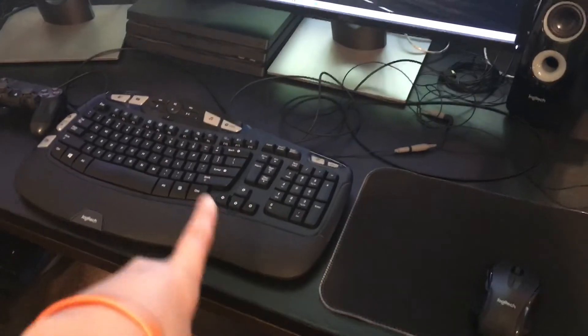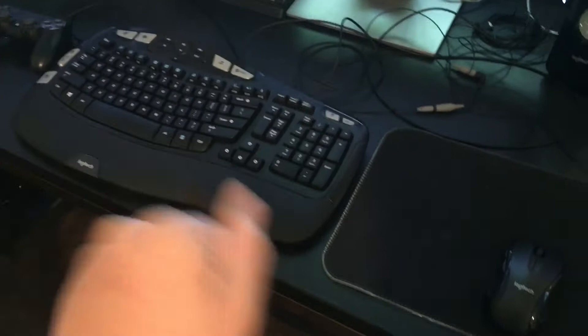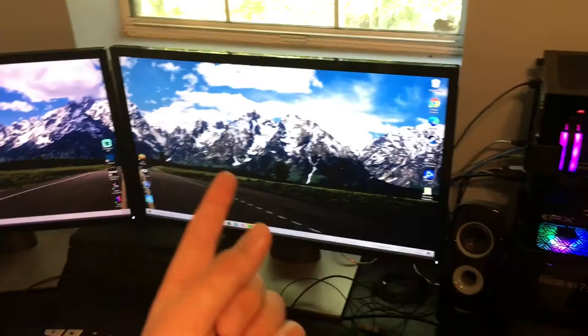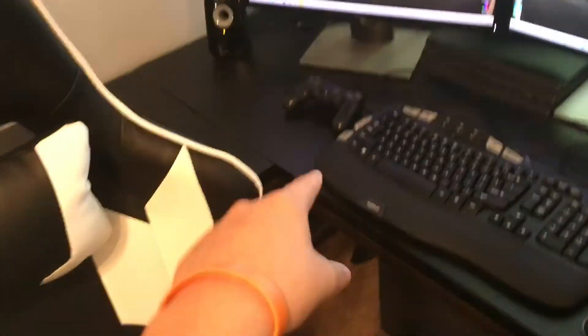I'm probably going to end up getting a new mouse pad — an extra large one so it can cover all of it. Probably going to go with a 60% keyboard; haven't found which one yet. Some are cheap, some are expensive — I've got to find the right in-between. I'm also going to get a new mouse. I'm thinking about getting an actual mic with a boom arm — that'd be really cool, like going across in front of my face. So yeah, that's the end of the setup video.